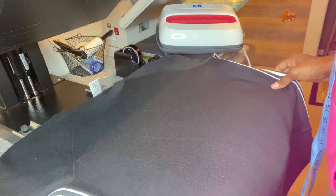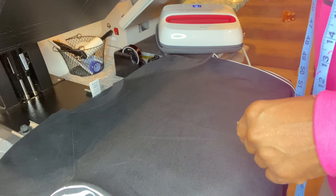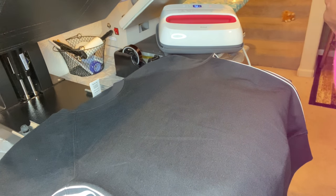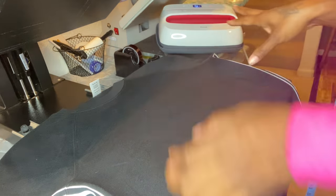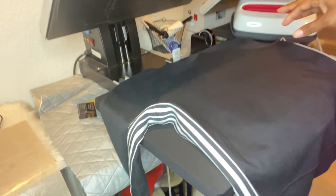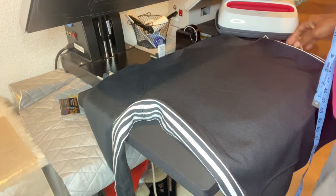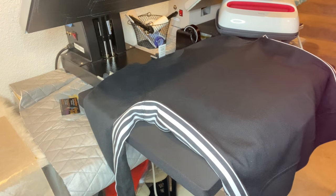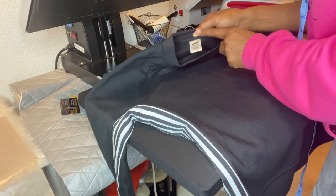Here's the shirt I'm going to be using. I'll be using my Easy Press because I don't like changing the temperature on my big heat press — I use that one for sublimation. When I'm doing something else that's not a major project I'll just use my Easy Press. I have all three Easy Press sizes; today I'll use the biggest one. The shirt I'm using is an Avia brand, got it from a local store, it's a medium with a really pretty black and white lining on each side.